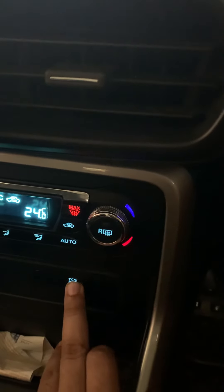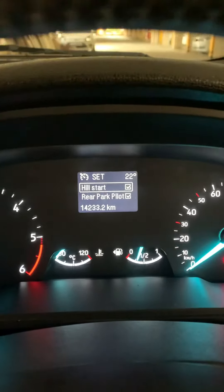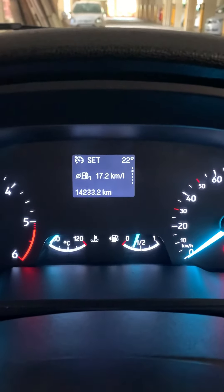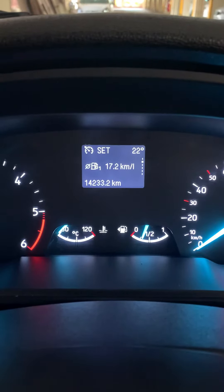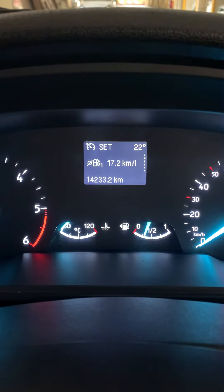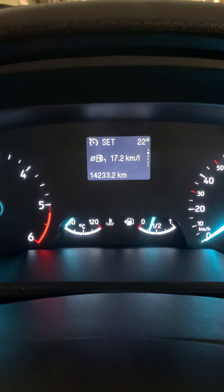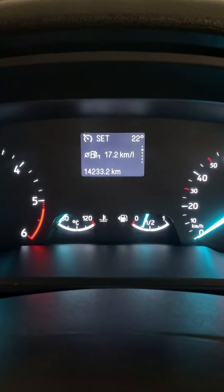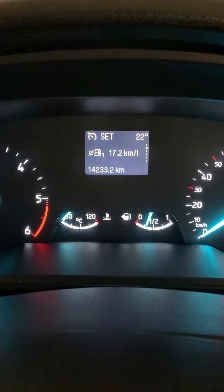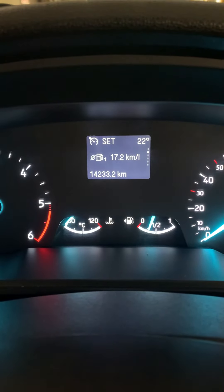Now again you press this one, come back to the screen, and now your traction control system is on. The traction control system is a system which helps you keep your car stabilized when you are on gravel roads where one of your wheels is spinning at a higher speed than another wheel. As soon as it detects something like this, it will stop power to the wheel which is spinning at higher speed and push power to the wheel which is not spinning — so that helps you get out of muddy terrain.